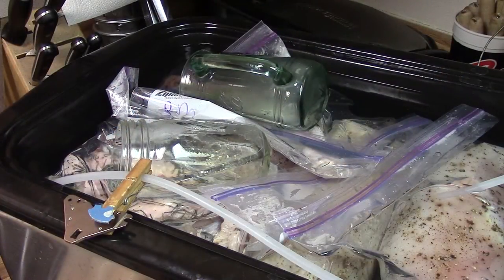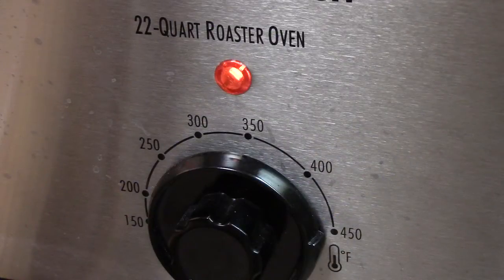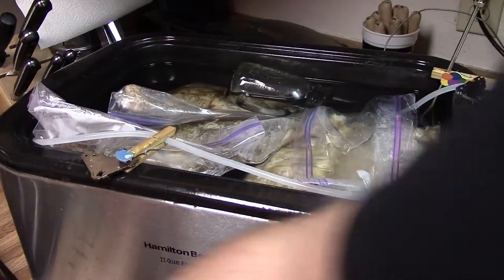I used some glass cups to weigh down the turkey legs because they kept floating. Once the roaster oven is up to temperature, the controller will pulse the power on and off very quickly to keep the temperature as close to the set point as possible.